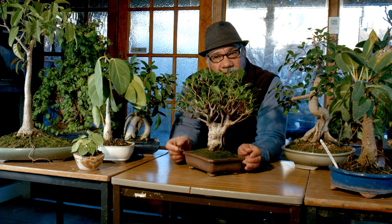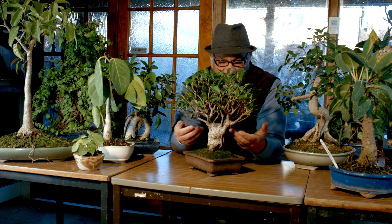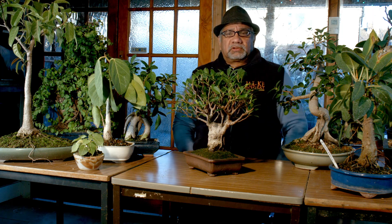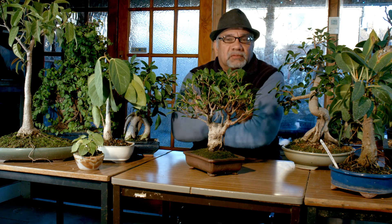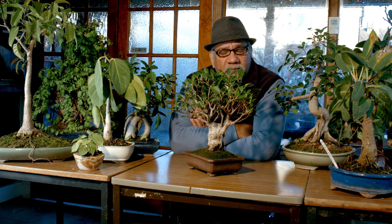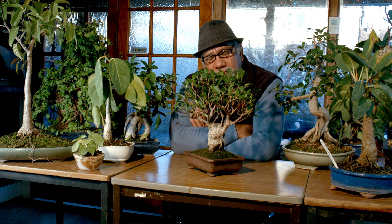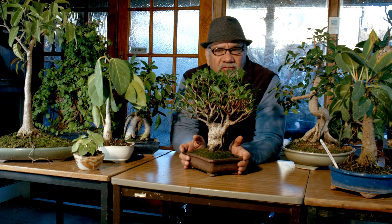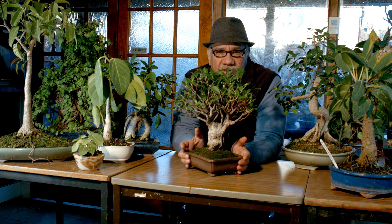All Ficus love their light, but they can cope with quite low light too. Ficus retusa, for example, can go down to 400 lux, for which most other trees will give up long before that. Above 4000 lux it really comes into its own.